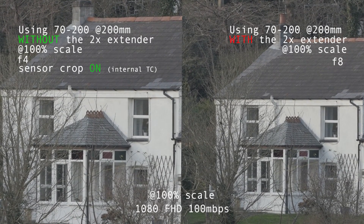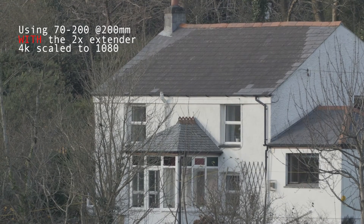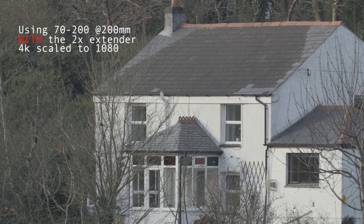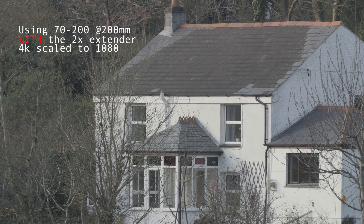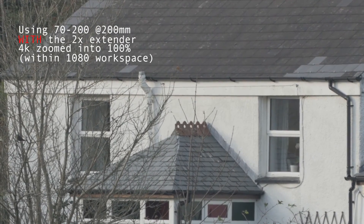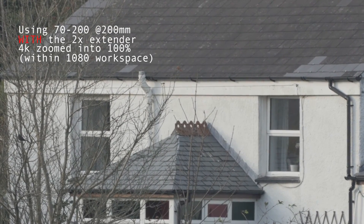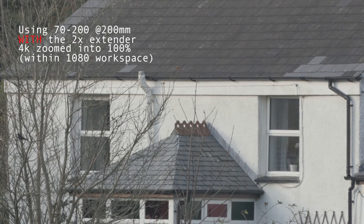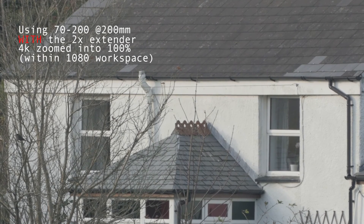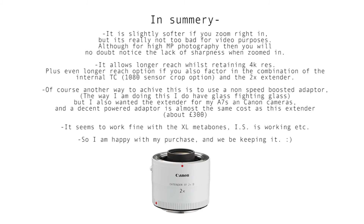I'll let you guys make your own conclusions, but I think it looks pretty good and I'm going to keep it. It is slightly softer, no doubt, but I think it's totally acceptable image loss especially for video, where we're not dealing with a super high resolution megapixel still. I think for video, even 4K, it's still sharp enough and I'll definitely be using it. I hope that video was useful — thanks guys.